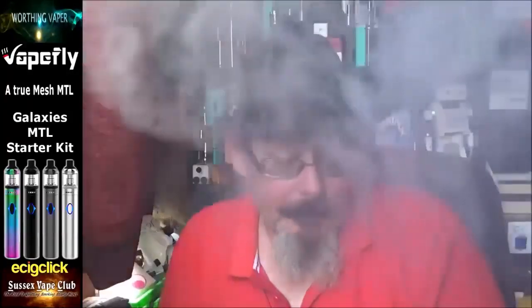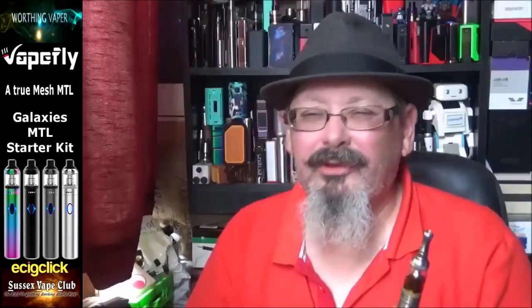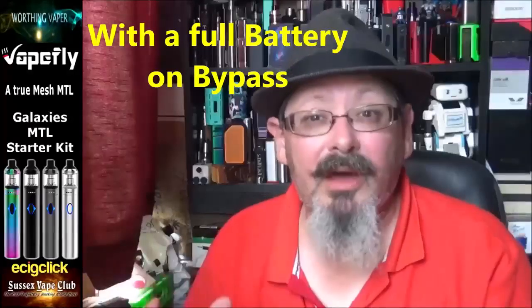I'll take that tank off — during testing I also tried a Nautilus with a 1.8 ohm coil on the green bypass setting, and it was absolutely fine. Vapefly on their website recommend that if you're using the 0.5 ohm coil, only use it on 3.7 volts or 3.3 volts — do not use it on bypass as the output would be something like 30 watts, around 4.2 to 4.6 volts. If you use the 0.5 coil on bypass you'll blow the coil.